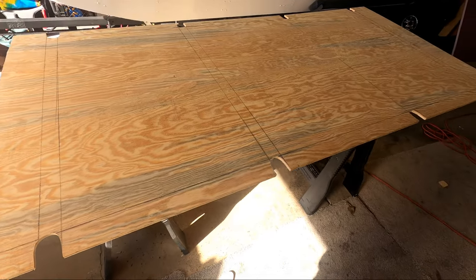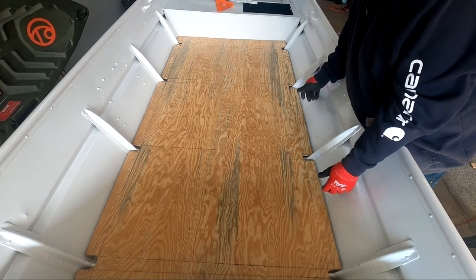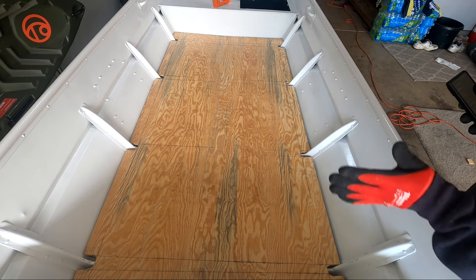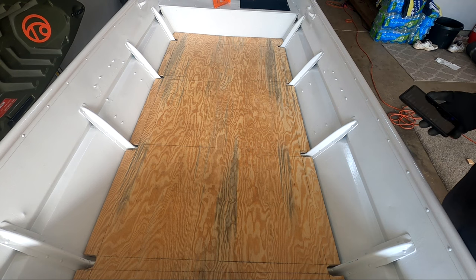I free-handed it with the jigsaw and I think it came out pretty good. I could have probably cut my notches a little bit smaller, but honestly this gives me some room to move the board back and forth if I need to adjust it, and the carpet's probably gonna fill those in anyway.